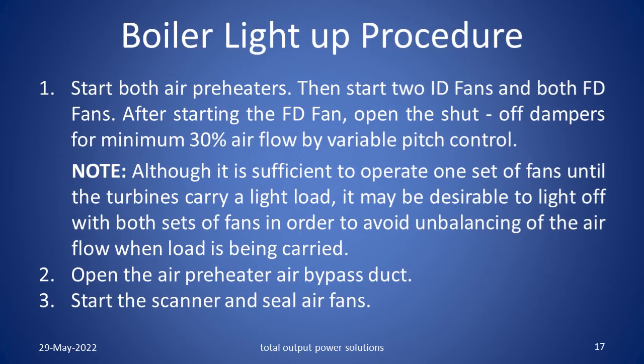Boiler light up procedure. Start both the air preheaters. Then start two ID fans and both FD fans. After starting the FD fan, open the shut off dampers for minimum 30% air flow by variable pitch control. Although it is sufficient to operate one set of fans until the turbines carry a light load, it may be desirable to light off with both sets of fans in order to avoid unbalancing of the air flow when the load is being carried.